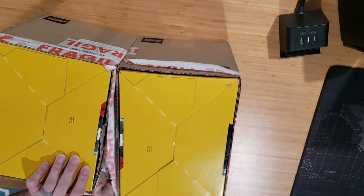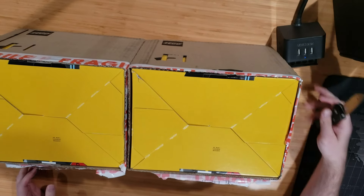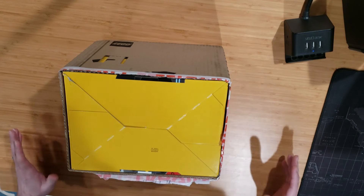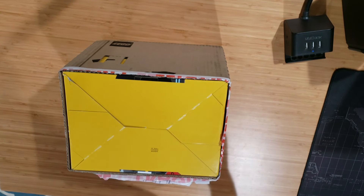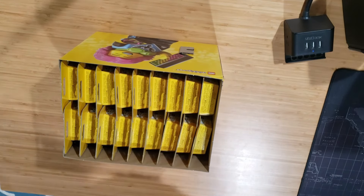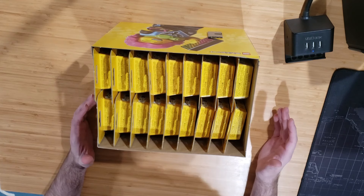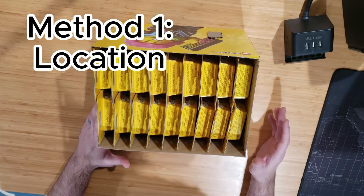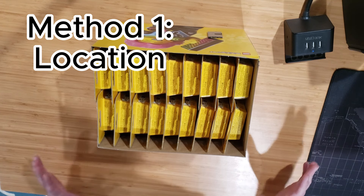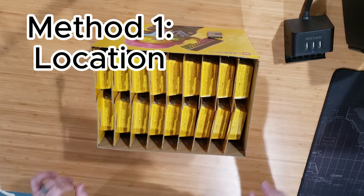So what I have here are two fresh cases of Series 25 collectible minifigures. I'm going to set one aside and pop the other one open. I'm going to try the three different techniques to see what I get. Now, I know that a lot of people try and do location summaries — that's all well and good — but I'm not going to try and do that here. What I'm going to do is use location as a factor, but not to look for specific figs. What I'm looking for is to see if I can find one full set using each of these techniques.